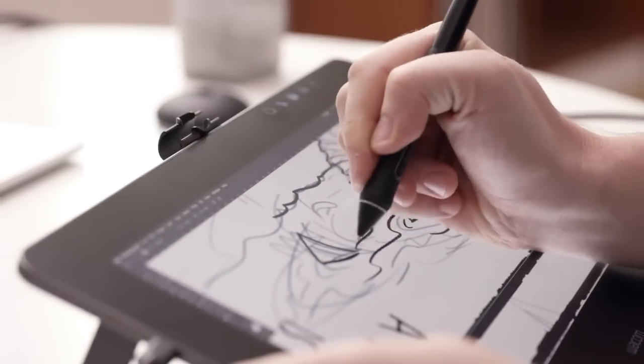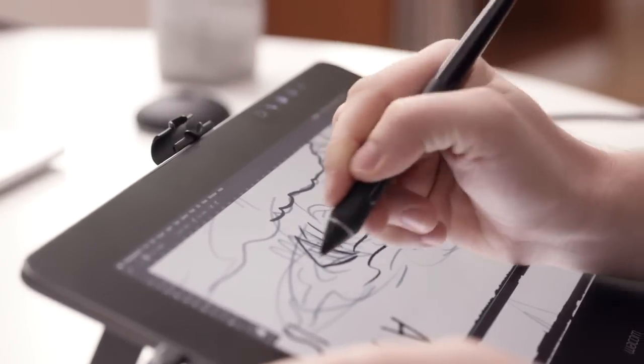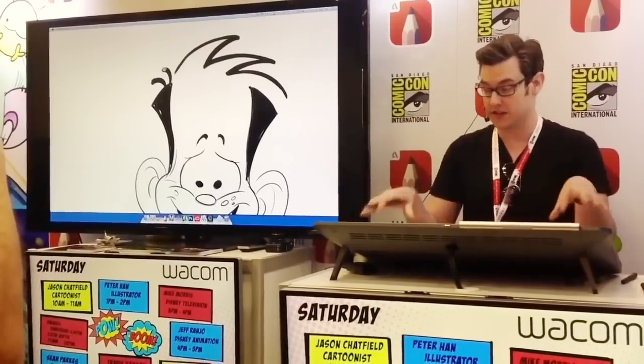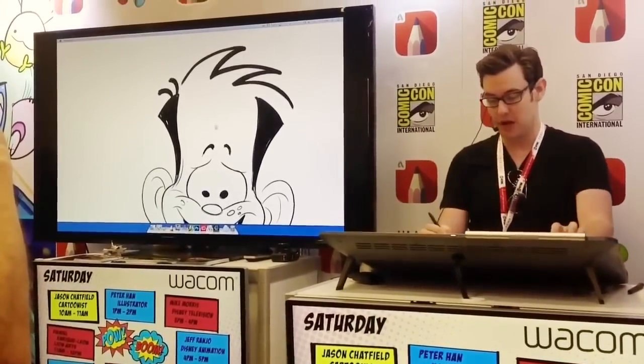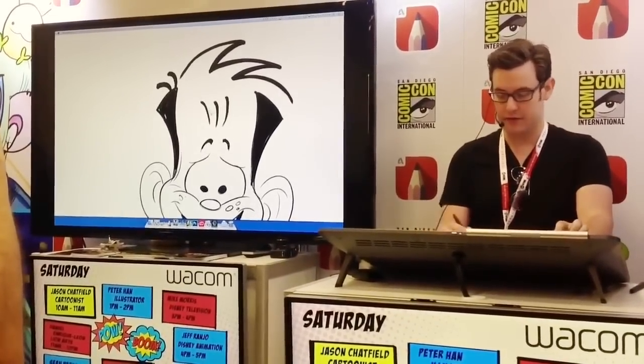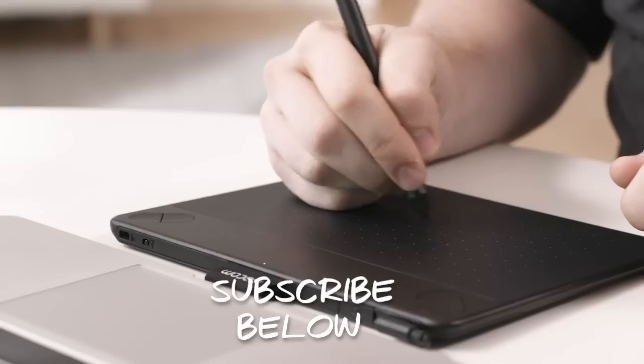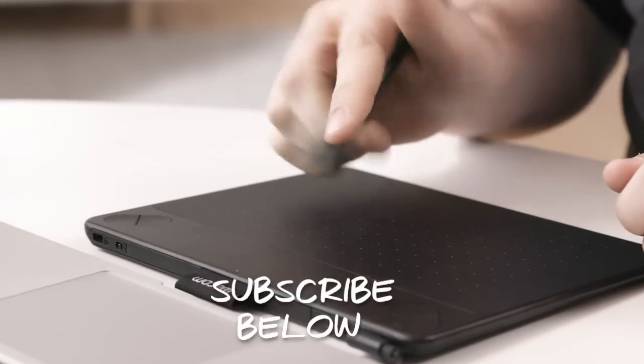A little bit of background on me: I've been using Wacom products for over 15 years across the whole range. I don't work for Wacom but they do send me stuff to review, and I demo their stuff at San Diego Comic Con, New York Comic Con, and all around in the US, the UK and Australia. So subscribe and follow me on social to see more demos and product reviews — I always post stuff when they send me new products.